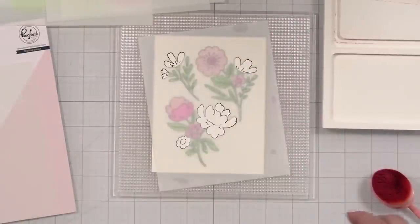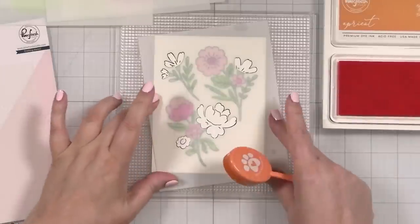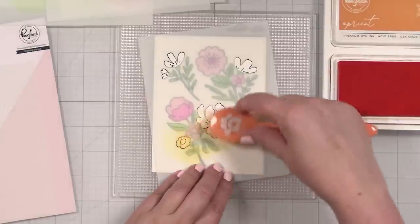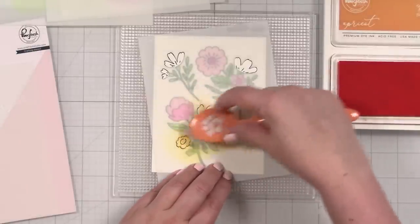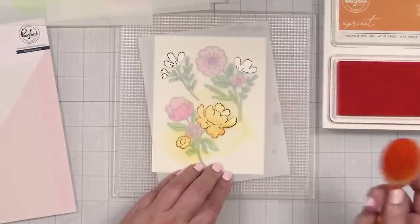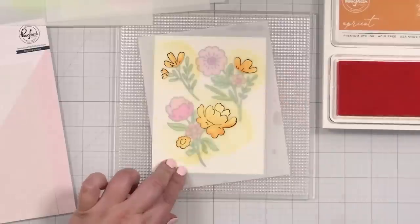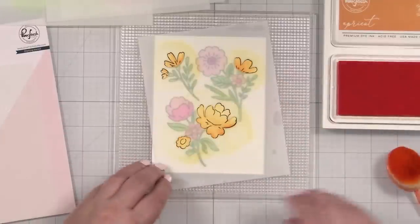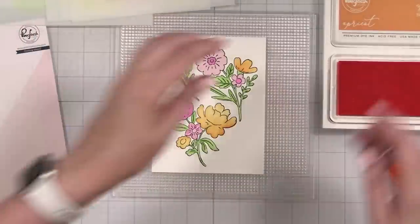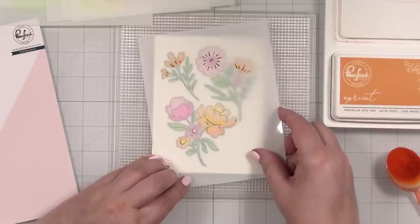Here we go. We'll get our first layer, which is going to be apricot. Again, this is holding it down nicely. If you want to do any shading on the flower itself — go a little darker at one point — you can do that. It just comes together. Layering stencils make everyone look like they know what they're doing, and that's probably my favorite thing about them.